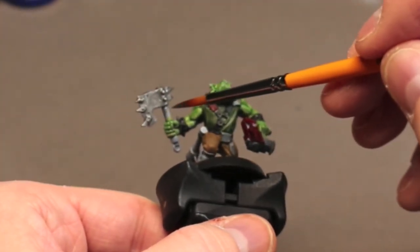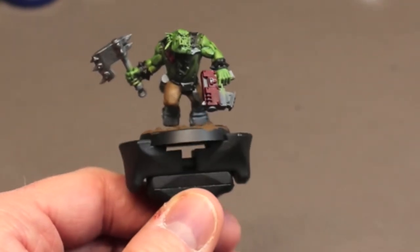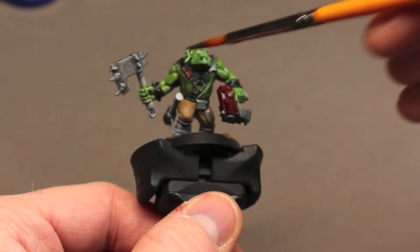Now I'm moving on to painting in all of the metallic pieces. For this I used some Leadbelcher — keeping it simple, keeping it quick.